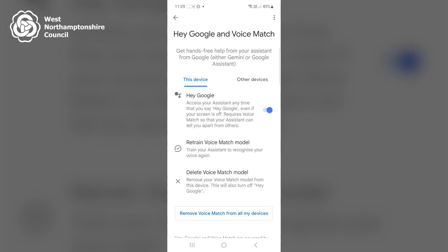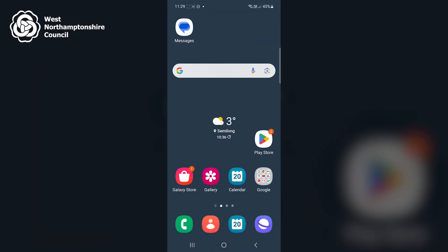I will now return to my home screen by pressing the small square in the bottom middle of the screen. Google Assistant has now learnt my voice, and instructions can now be given to the phone by saying either 'Hey Google' or 'Okay Google.' For example, if I was calling someone called Alex, I would say 'Hey Google, call Alex.' More information on Google Assistant will be provided in later videos. Thank you for watching this video on the initial setup of Google Assistant.